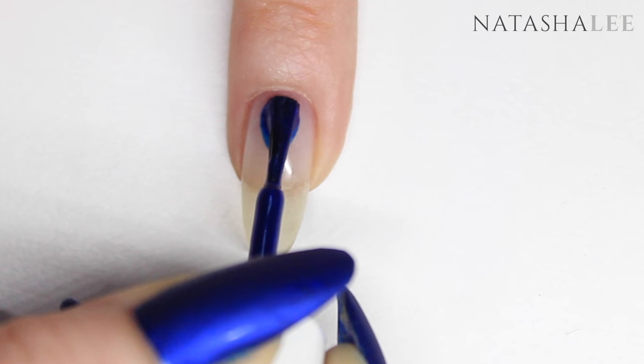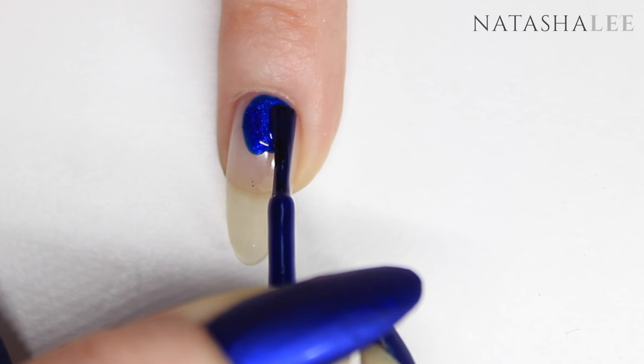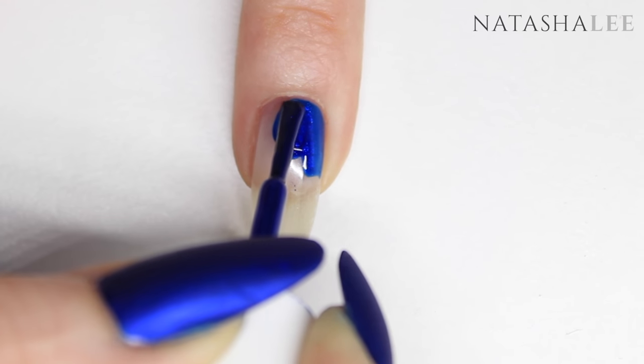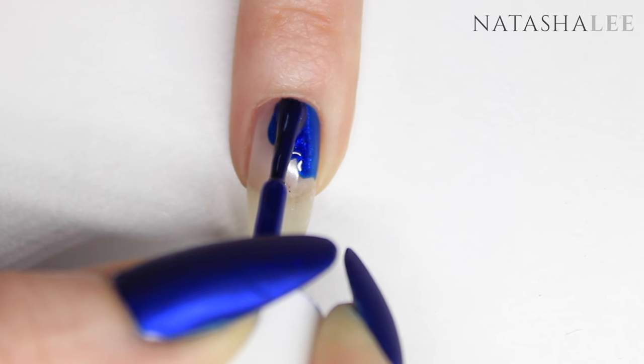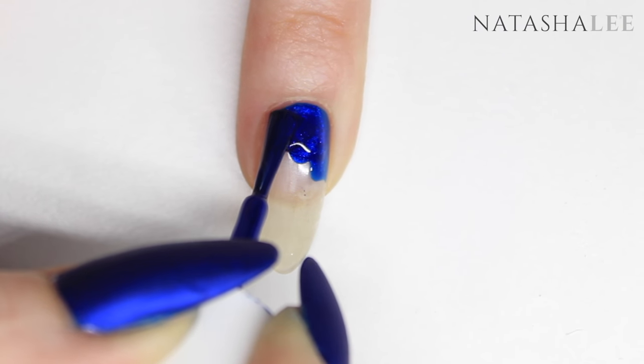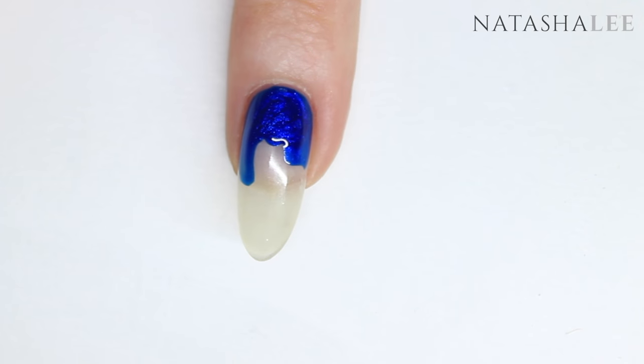I've had a lot of comments recently asking about why I paint nails the way I do as opposed to the traditional three-stage process. That's because I find that dabbing color — especially a bold color like this — around the cuticle area first, especially on the first coat, you get a super neat design.